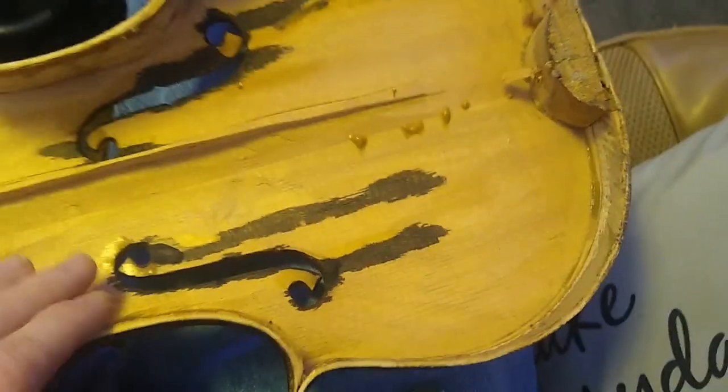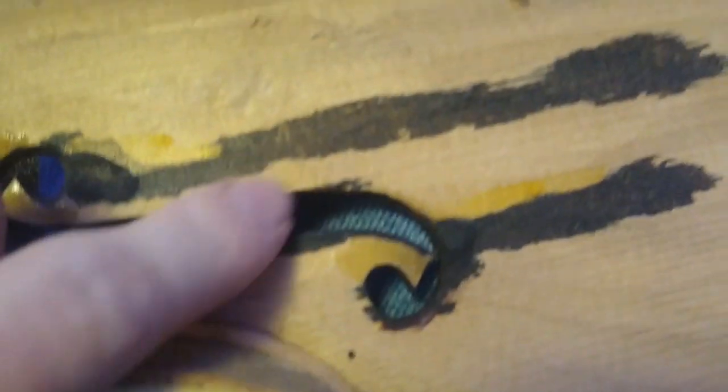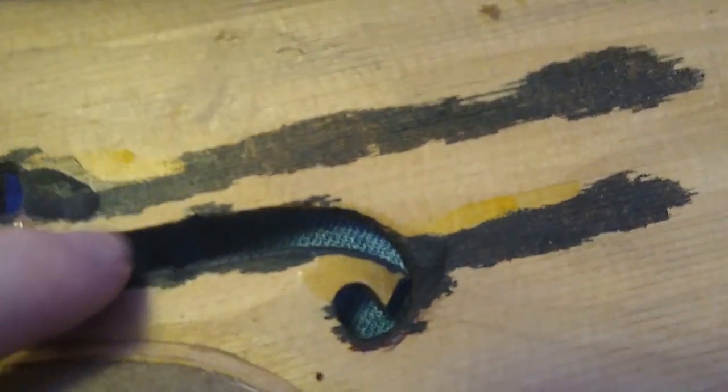I opened up this old German violin — here's the bass bar. It's very roughly carved out, you can see the rough carves. You can also see the ink drips where they inked the inside of the plates.